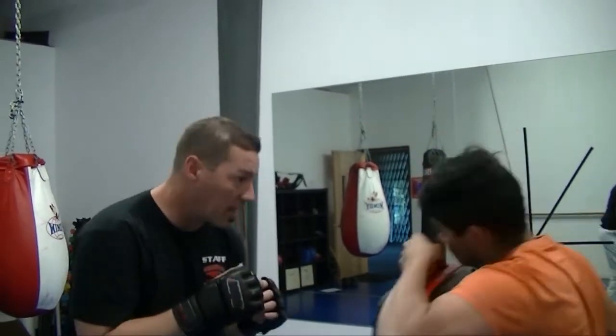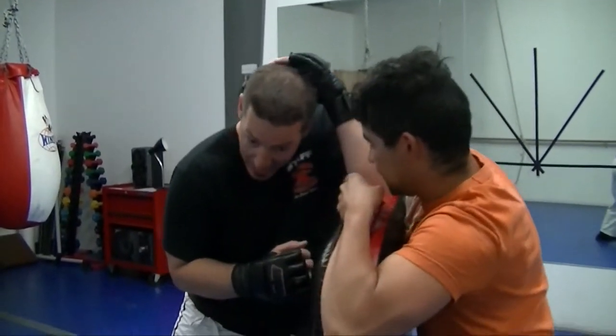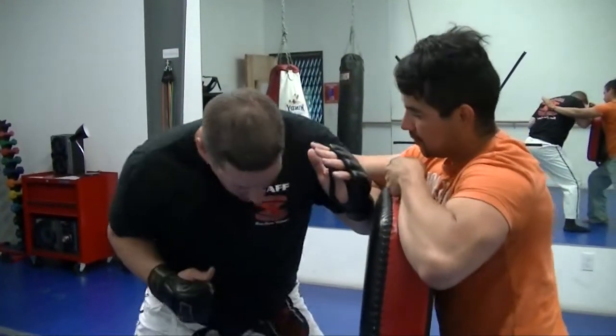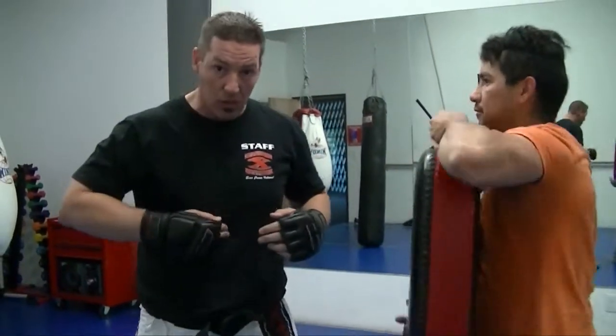He comes with an overhand right, I move in, I block it, and I let him know I'm there. I put a little pain into his arm, and then right there is just a quick turn right into the solar plexus.